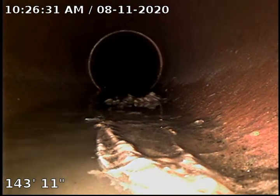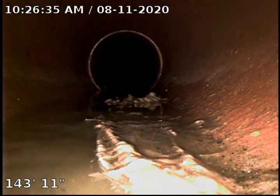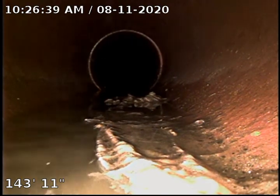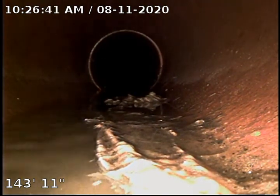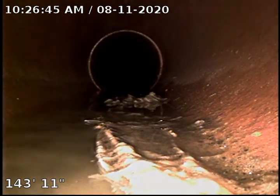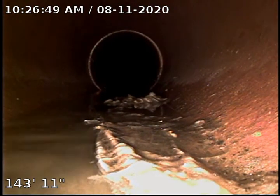Hello, this is Cain with Bull Ridge Plumbing here at 1006 Cottonwood Drive, doing a camera inspection on the roof. We came here to do a sewer clear and re-inspect. Surprisingly enough, we did not get to the city tap, and we are at the end of our rope at 143 feet, almost 144 feet.